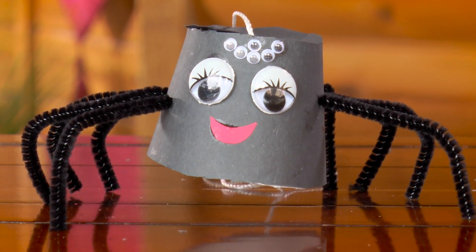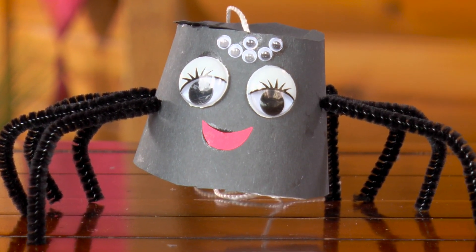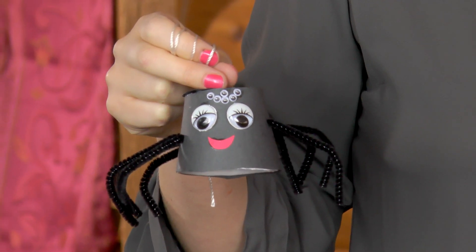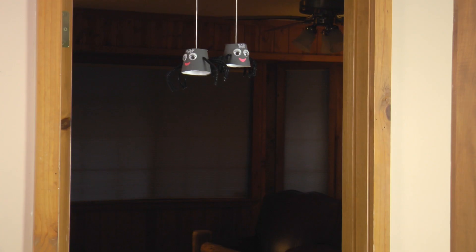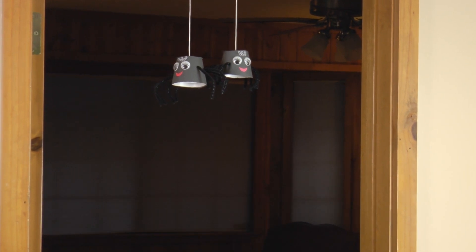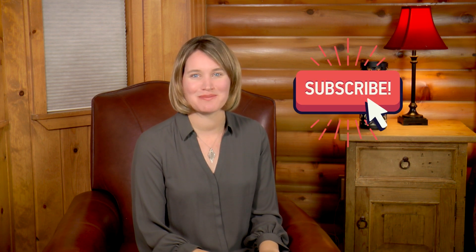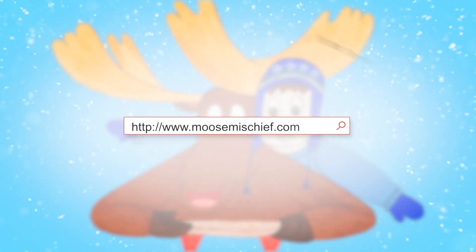I had so much fun making this creepy crawly spider. You're welcome to make more than one spider like I have done here, and I highly recommend hanging it in a door frame or in the hallway so you can scare your family. I hope you gave your friends and family a good scare with your spiders! If you had fun, please like the video, share it with a friend, and subscribe to my YouTube channel. To learn more about Moose Mischief, visit my website moosemischief.com.